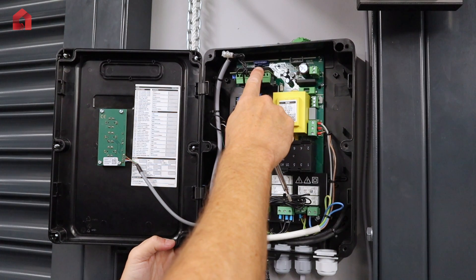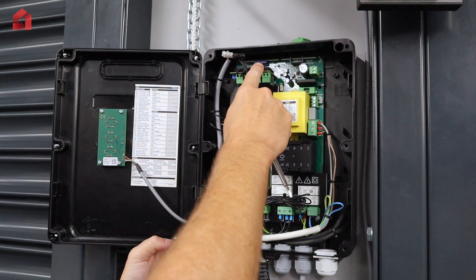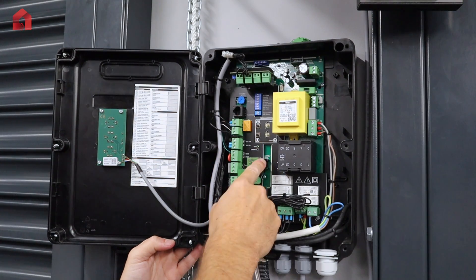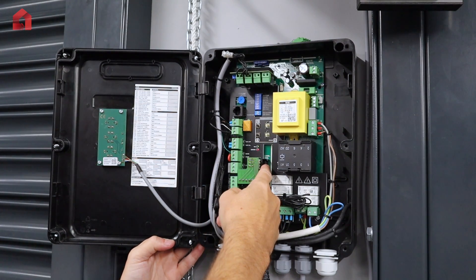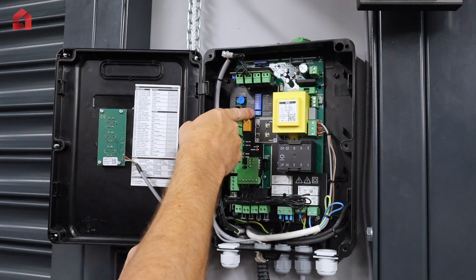You've also got plug-in connections — there is a traffic light board, a wireless safety edge card, a remote control and loop detector port, and various dip switches for different functions.